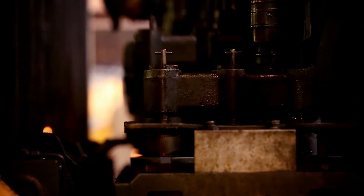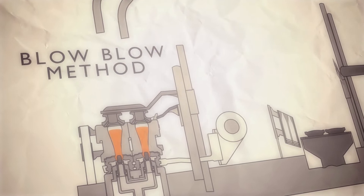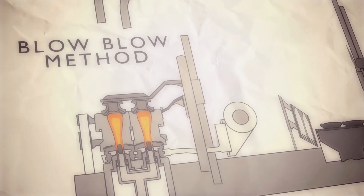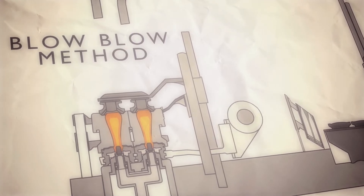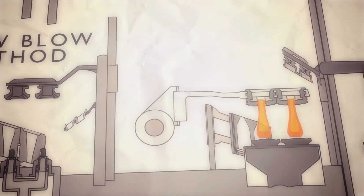The first method, known as the blow-blow method, is used for larger containers. In this process, compressed air is blown into the molten gob to create a cavity, resulting in a hollow and partly formed container. This is then transferred to the second molding stage where compressed air is used again to form the final shape.